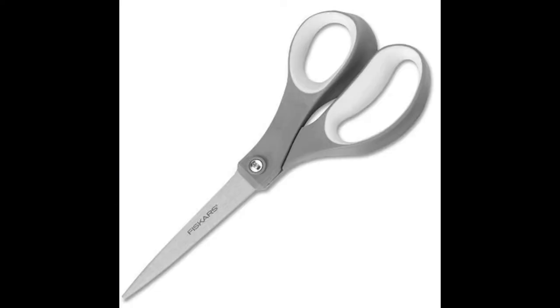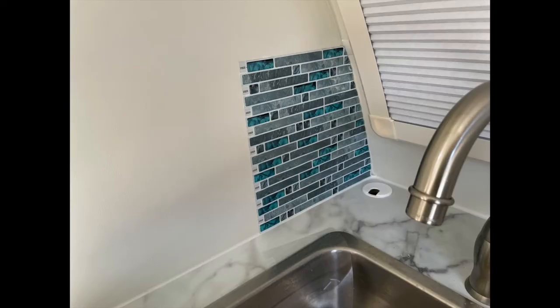You only have one shot at this, so you want to use your scissors and possibly some trace paper at an area that may not be square, to get the exact cut that you want.